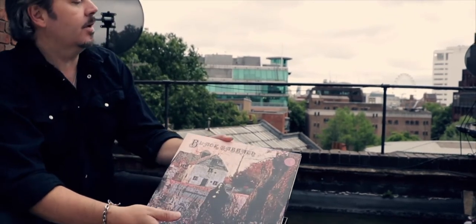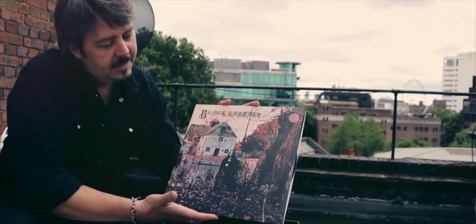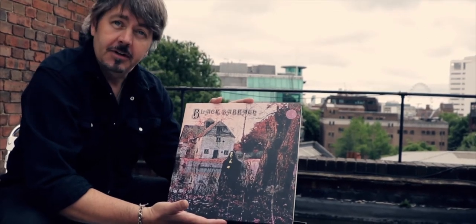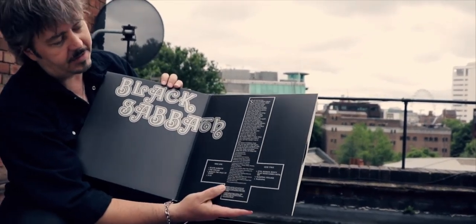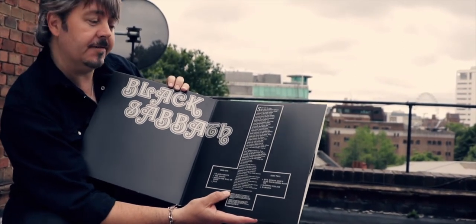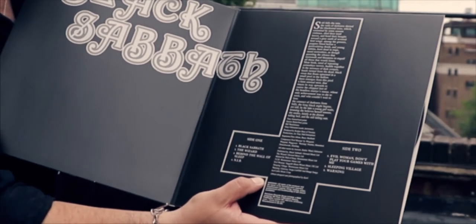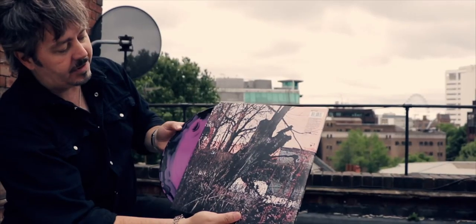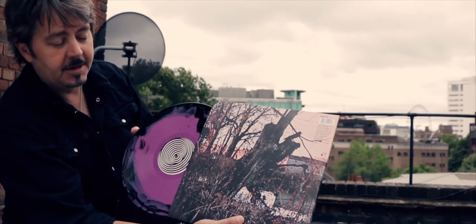The box set contains the first eight Black Sabbath albums and we'll start with the iconic debut that came out Friday the 13th, 1970. Such a famous sleeve shot at Mapledurham Watermill — interestingly, you actually can't get to the spot where they photographed this from now; there's a big brick wall in the way and the gardens are much more manicured. It's a faithful reproduction of the original sleeve, gatefold, complete with the controversial inverted crucifix that the band had no say on — this was all done by the record company without the band even seeing it. All of the albums feature fabulous splatter vinyl in different colours, and you've even got the iconic Vertigo swirl label, obviously familiar to all rare record collectors.